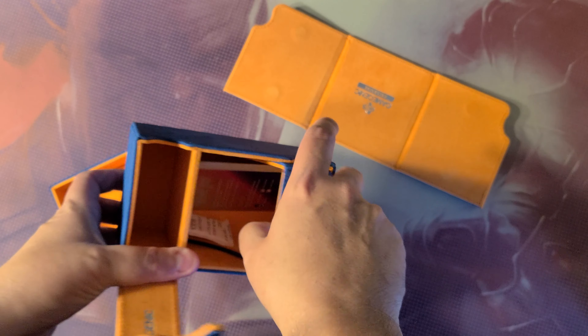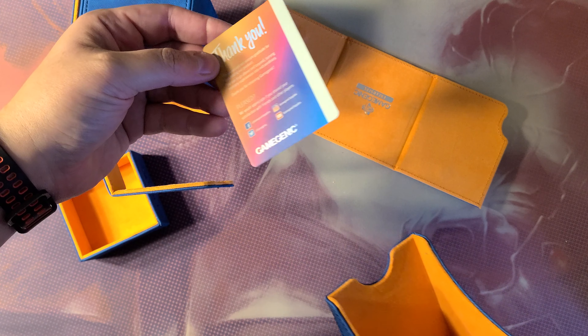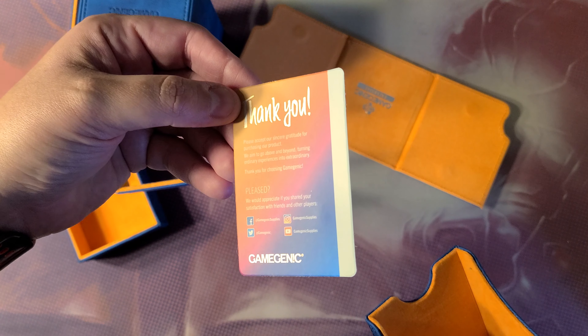This doesn't make you think of Sonic the Hedgehog? Thank you. Dr. Gratitude for purchasing our product.